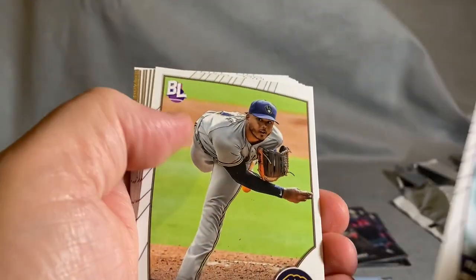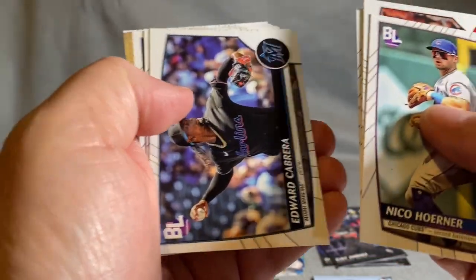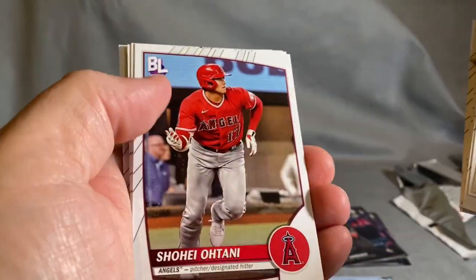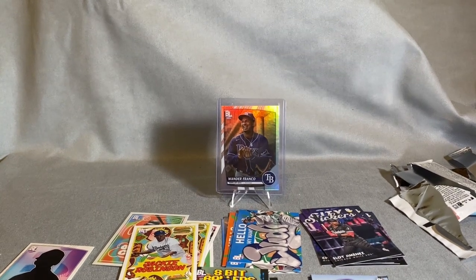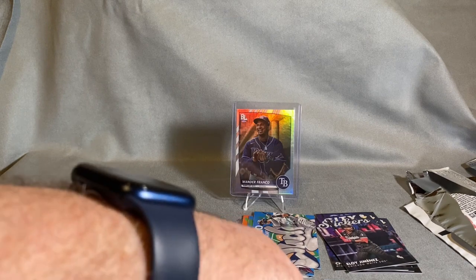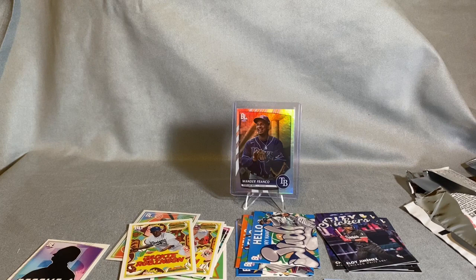Ryan Helsley. Alright, so the hanger gives you a nice little mix of the inserts. You get to see a little bit of everything in there. We pulled five different inserts out of the hanger, not to mention the silver variants. Fun pack — really fun.